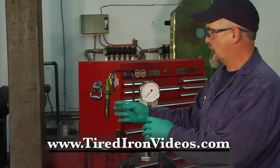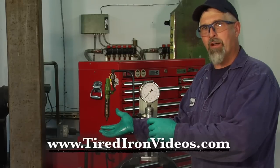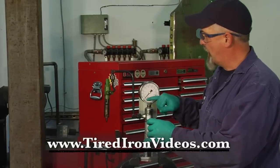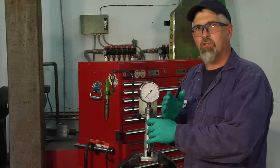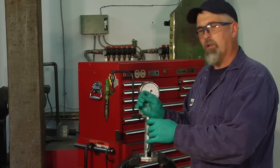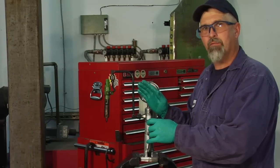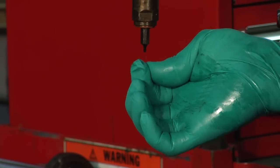Three things that we're going to look for as we pump up the pressure in this nozzle. Number one, we're going to look for an even spray pattern with a distinct chirping sound that comes from it. Number two, we're going to look for a pressure on the gauge — this particular injector's specification is 2,400 to 2,600 pounds, and we're going to look for that pressure. Third, we're going to look for whether or not, when the pressure is held at that level, the injector dribbles or drips out the end of the nozzle.